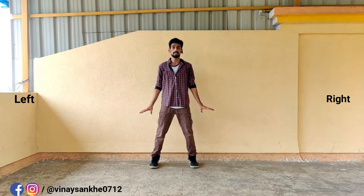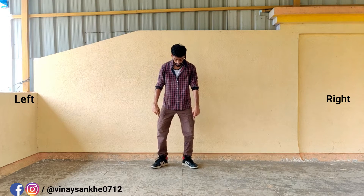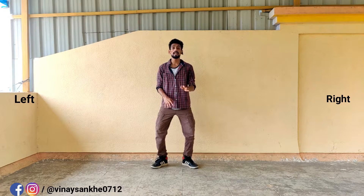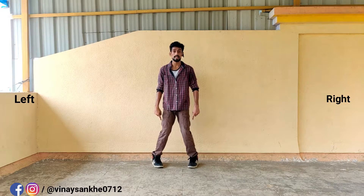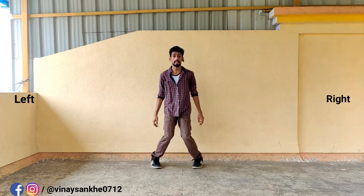1, 2, 3. Okay? Now, the position is in the position. When the legs are up, the position is in the position. And when the legs are down, the position is in the position. So here, 1, 2, 3. Okay?